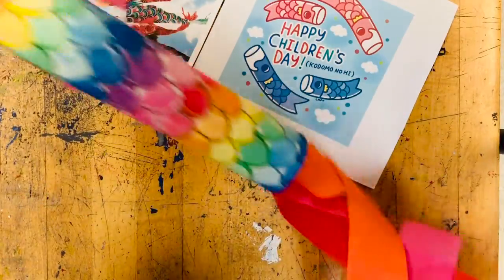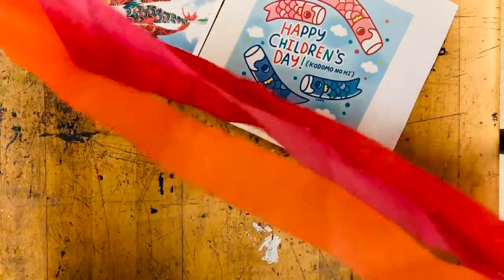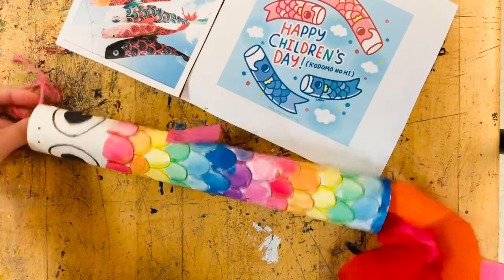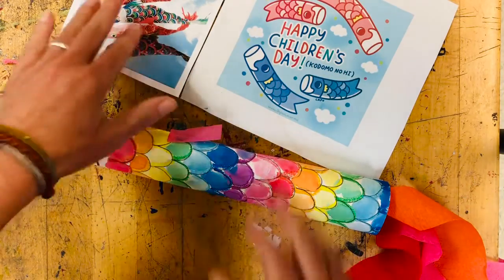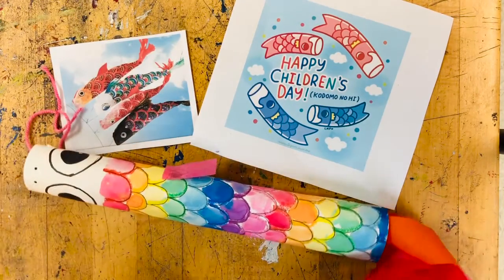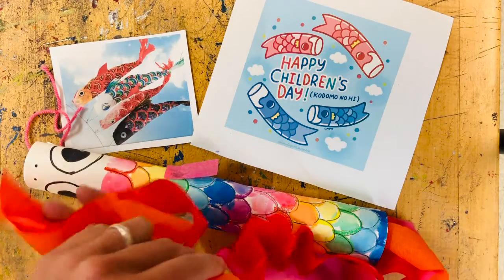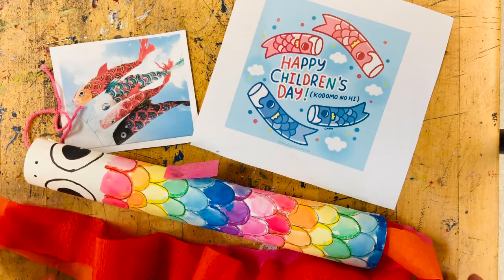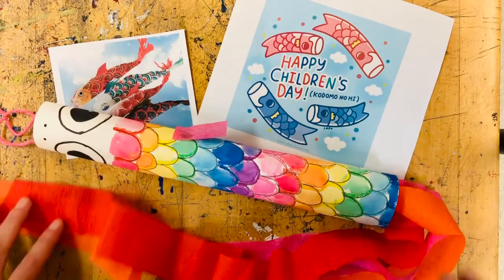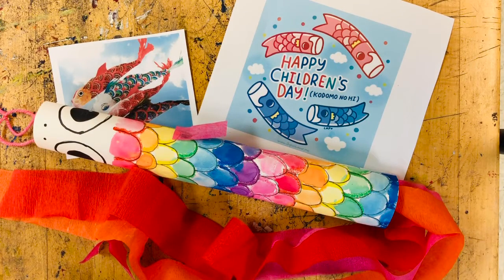Our koinobori fish is done! I think we should hang them up. Our friends who are at home — I wonder where are you going to hang up your fish? We would love to see pictures. It could be somewhere on your front porch, in your bedroom, your kitchen, anywhere you like. On our Schoology page, we have our class gallery where you can take pictures and share with the class your koinobori fish and where you hung it. I can't wait to see you guys again and I hope you had fun making your koinobori fish. Happy Children's Day everybody!